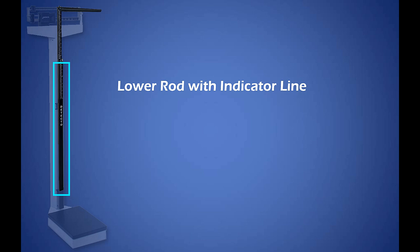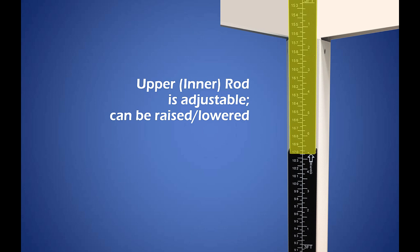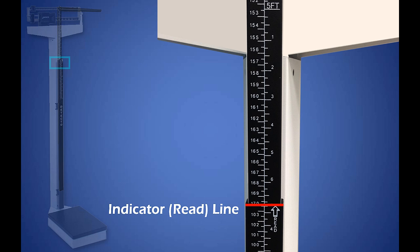Let's begin. Here are the parts of the height rod that we will focus on today: the lower rod with the indicator line and the upper rod with the headpiece. The lower rod, also called the outer rod, is stationary and cannot be adjusted. The upper rod, also called the inner rod, is the adjustable portion of the height rod and can be raised and lowered as needed. The headpiece, which is currently in its resting position, extends and is placed on top of the patient's head during height measurement. The indicator line is also called the reed line. Some rods also include a reed arrow. You will determine the patient's height by observing the indicator line and calibration markings.